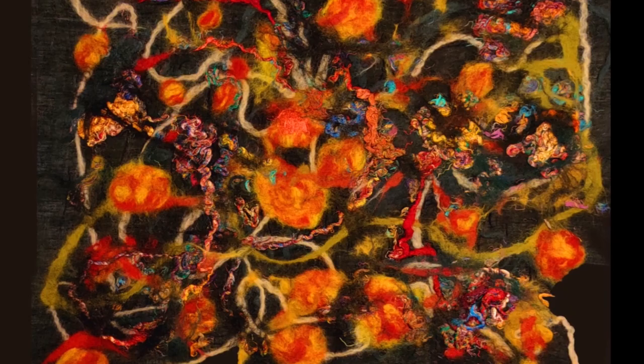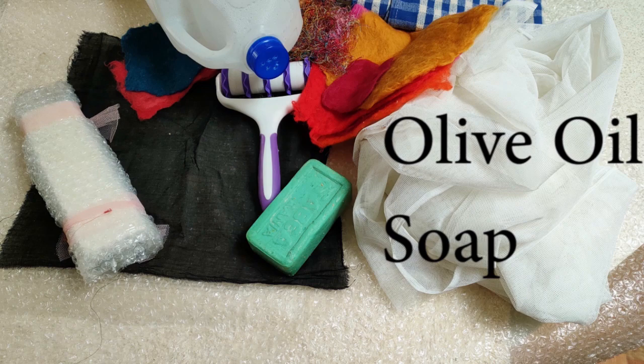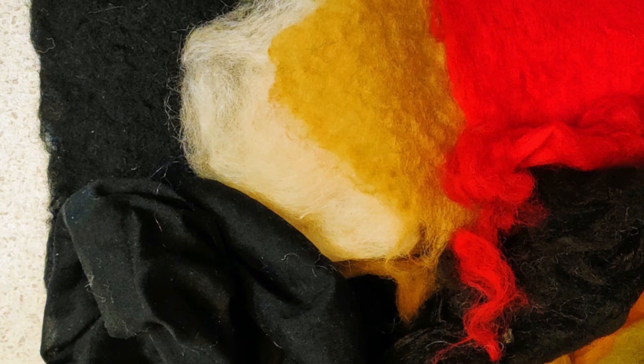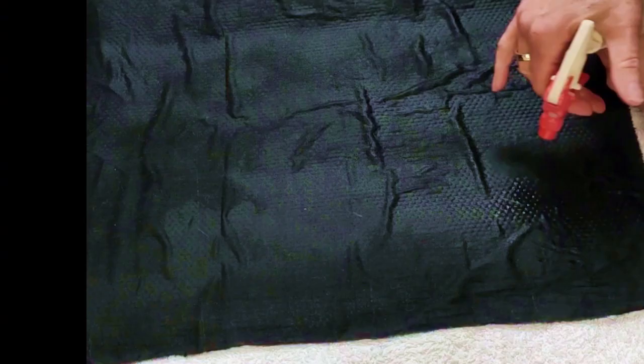Hi, I'm Christine. Come along and join me in this playful journey of discovering how to make successful Nuno felt. Everything you need is going to be listed in the description below. Here are some other things that you will need: fleece, pre-felt, and some silk sari.